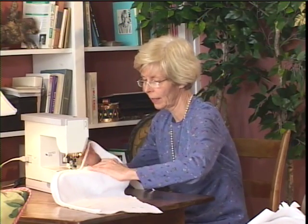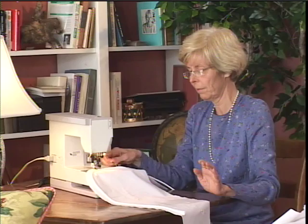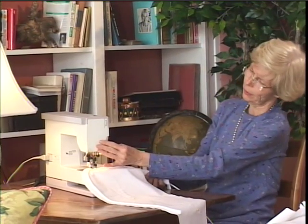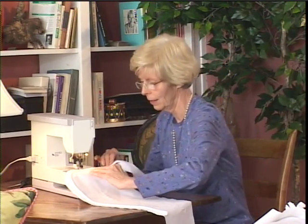If they gave speeding tickets for sewing too fast, I'd be in jail — once I get going, I like to really go. I like fast sewing machines. My machine has a button that says sew slow; I've never pushed that button. I don't know what it does and I don't want to sew slow — I want to sew fast.